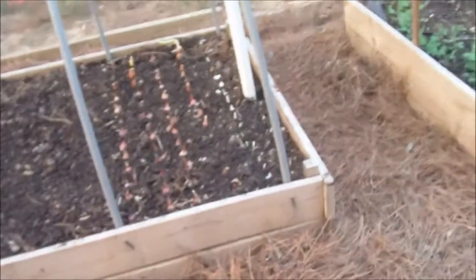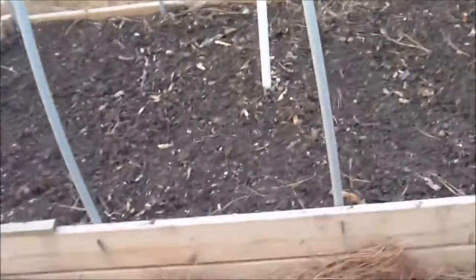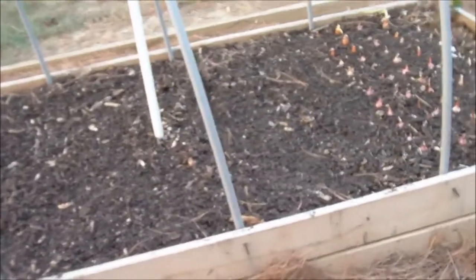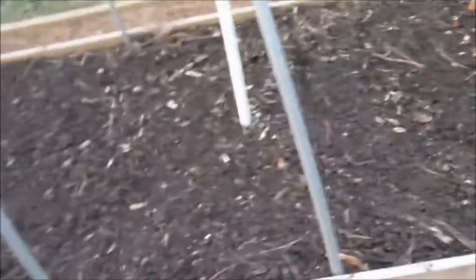Hey everybody, Susan here. Me and my help have been busy. We got this other bed, moved over here and put in. I got all the dirt moved, filled it back up, lots of compost, rabbit manure from my rabbit factory, and then we planted it.